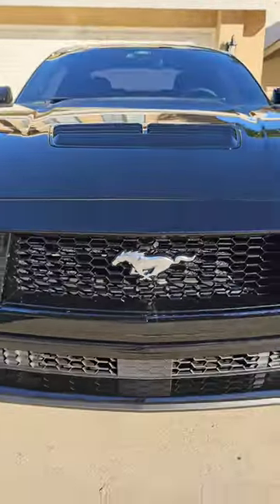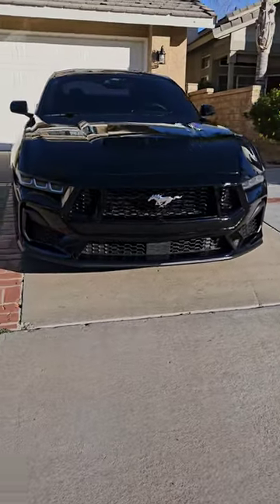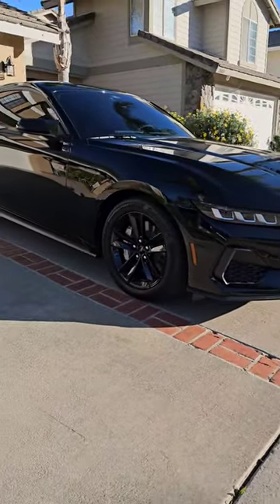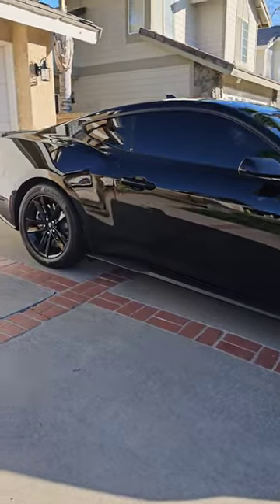This 2024 Mustang has just been paint corrected, ceramic coated, and has paint protection film on only the front end of the vehicle. Ceramic coat was applied around the entire vehicle, even the wheels.